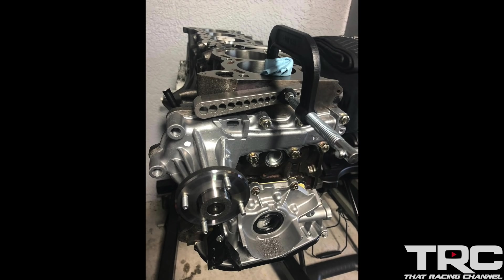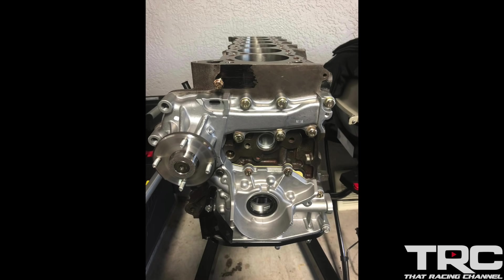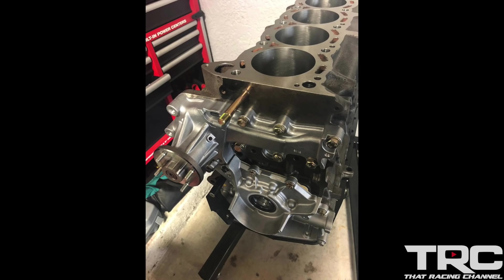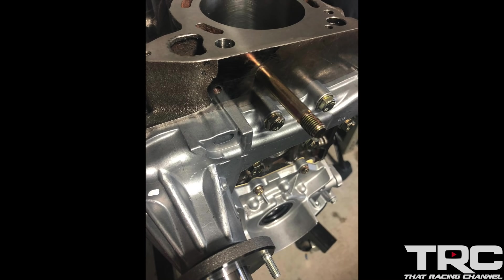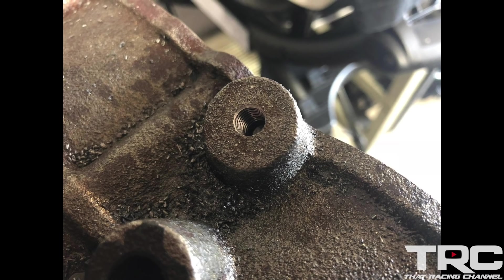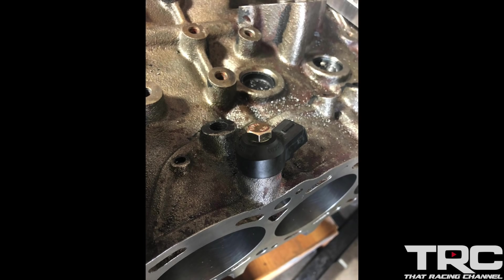Because of the height difference of the RB30, we also had to do a little modification to the front of the block — we had to drill and tap to add a provision for the timing belt tensioner. The factory RB30 block also does not come with a provision for a knock sensor, so we drilled and tapped the block to add a provision for our knock sensor.